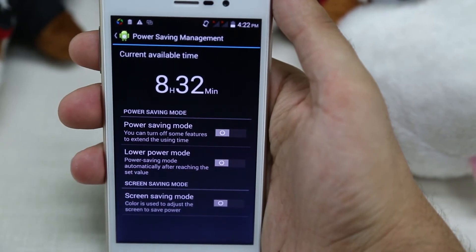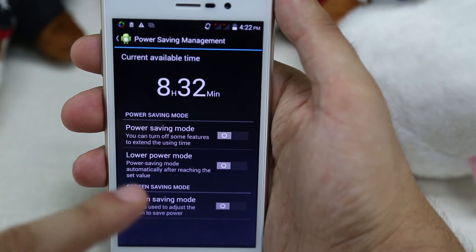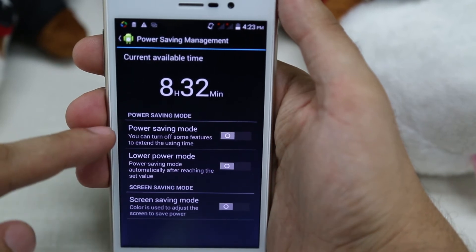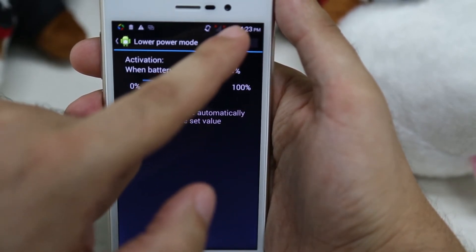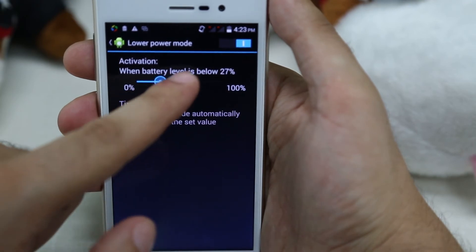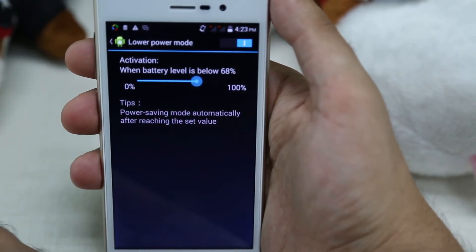The second mode is called Lower Power Mode. What this means is that you can set a battery level value from which the Power Saving Mode will automatically engage. For example, right now the battery is around 40%, so if we set the battery level at which we want the mode to engage to about 70%, and we engage it,